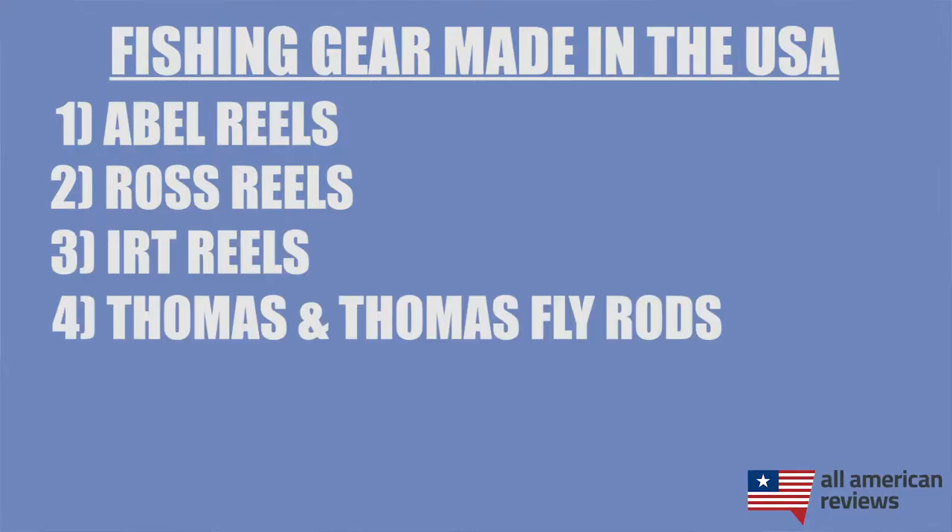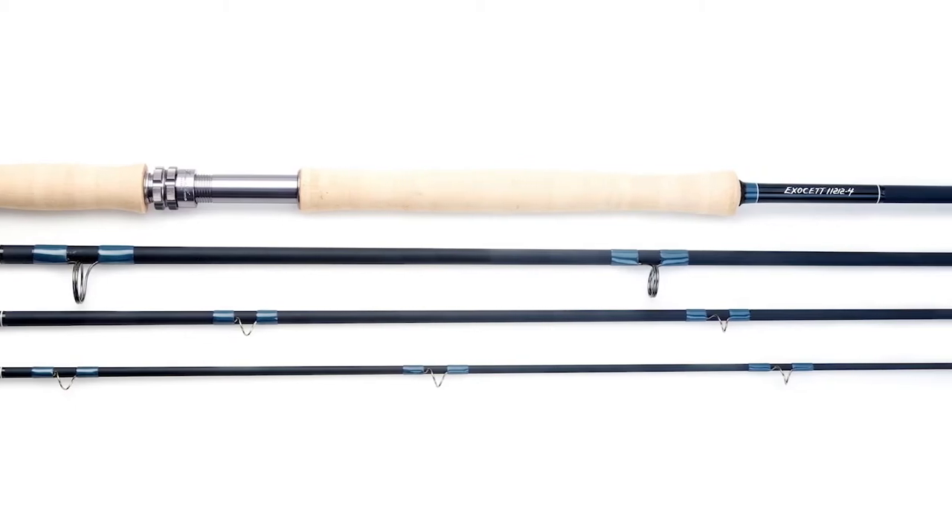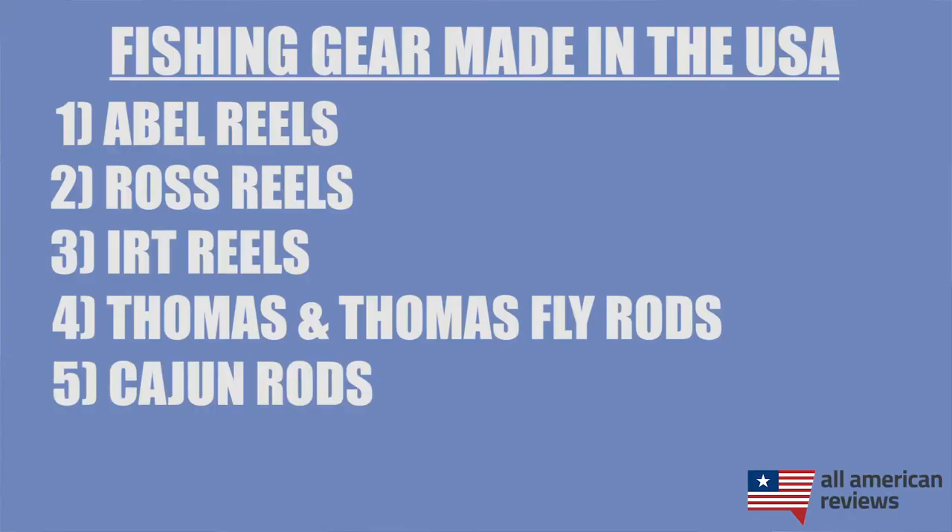Next is Thomas and Thomas Fly Rods. They were founded in 1969 by Tom Dorsey and Tom Maxwell — hence the Thomas and Thomas name — and are based in Massachusetts. They have a lot of great fresh and saltwater rods, but I like their Exocet Fly Rods in particular, which are a great saltwater fly rod.